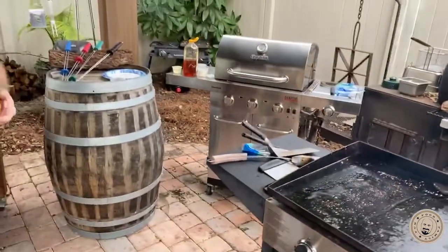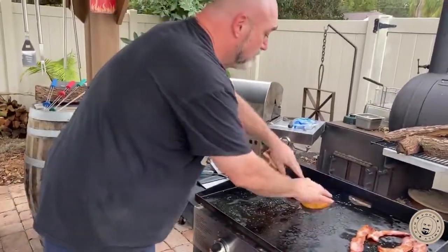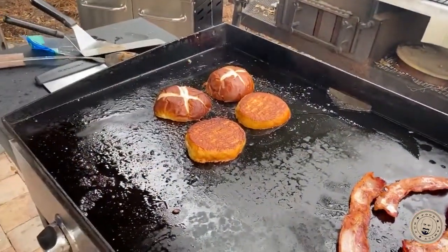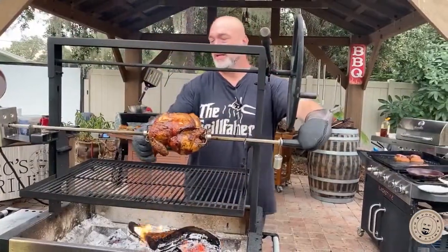I used pretzel buns for this and there's a reason — when you get into chicken breasts and chicken burgers, they're pretty big, a pretty substantial chicken breast. So you want to make sure that you've got something substantial to go with it. Here's what we're going to do: we're going to loosen these while we're in an easy position here.